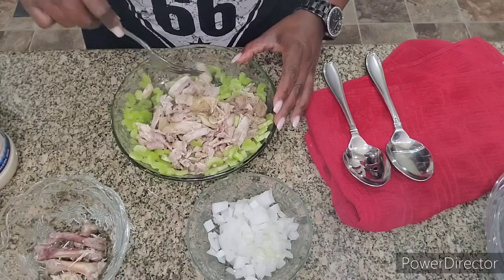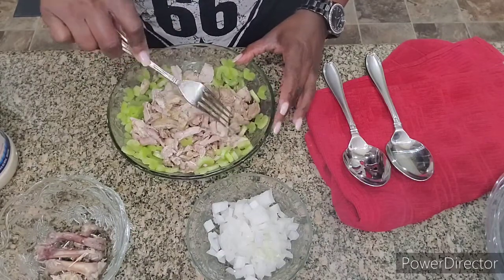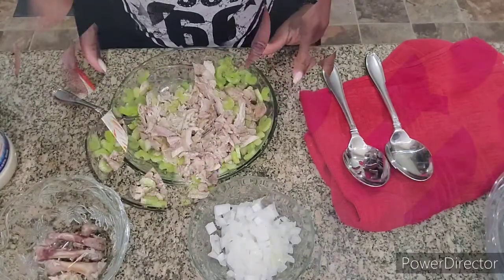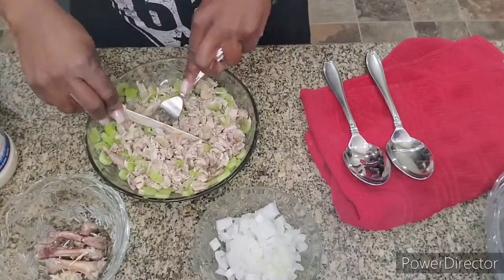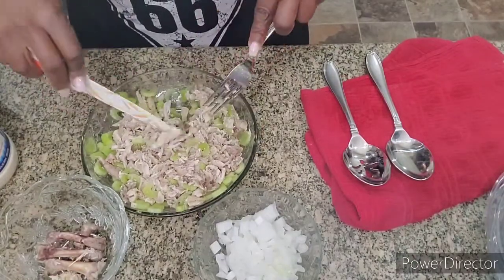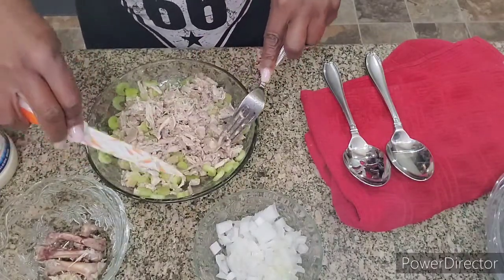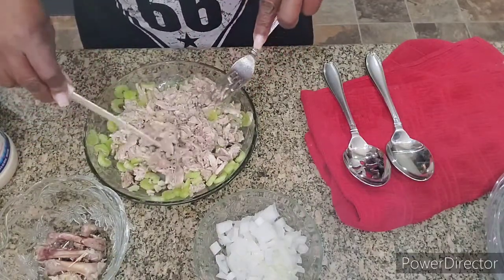I'm going to get a knife to help shred the chicken. Taking a knife and fork and going across it, shredding the chicken. Now I'm going to add the rest of my ingredients.